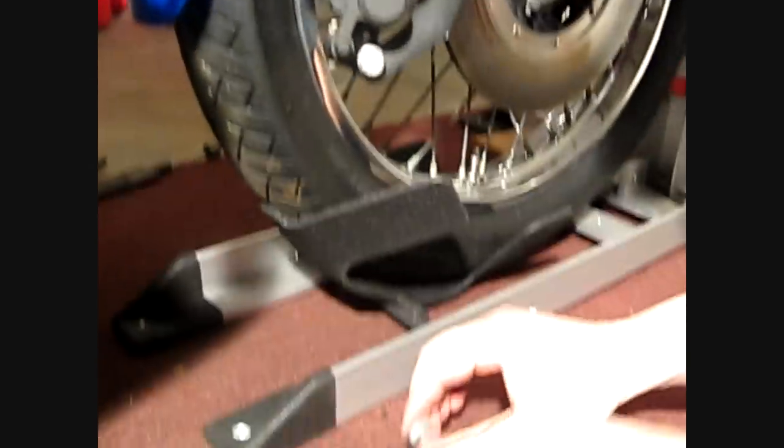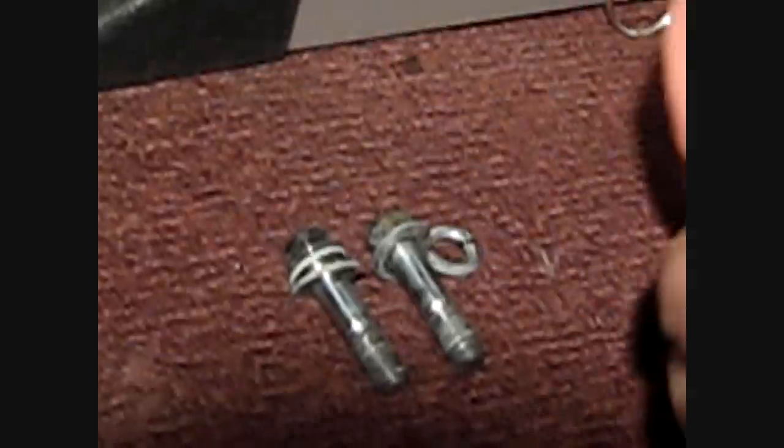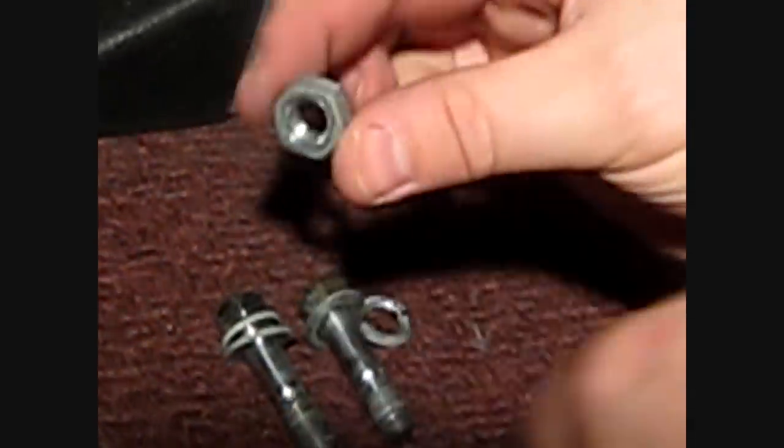These bolts are your stock H2 bolts for holding the calipers. The only additional piece that you need is an extra flat washer and a nut — and you'll see why you need that in a second once the caliper is installed.